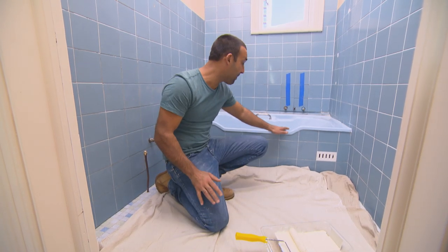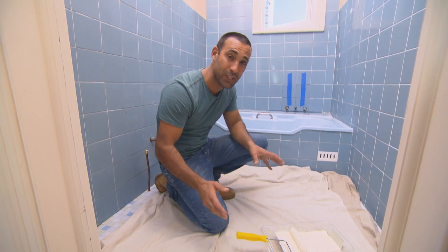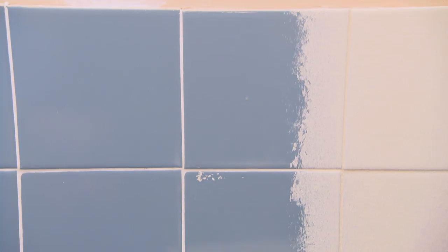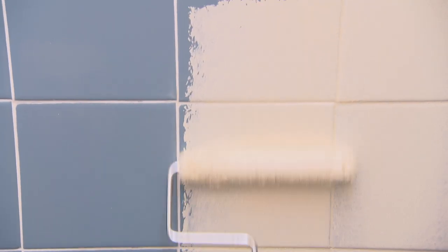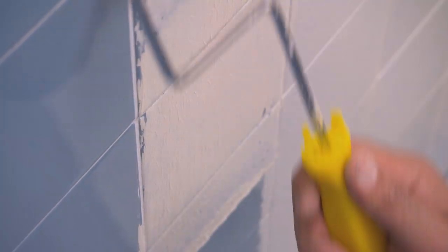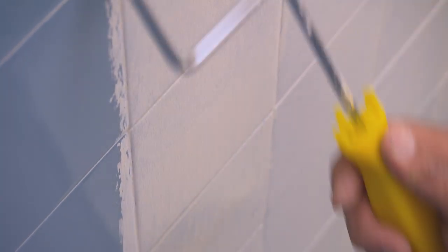I'm happy with the way the bath and floor tiles have polished up, so now I've decided to paint these wall tiles a different colour, because I really want maximum impact in this small bathroom. To paint the wall tiles is a three-step process: cleaning, priming and top coat.